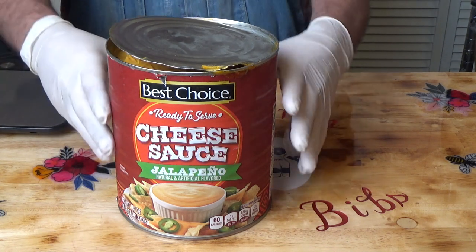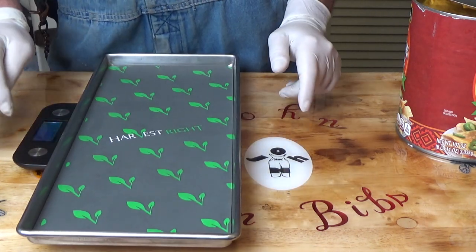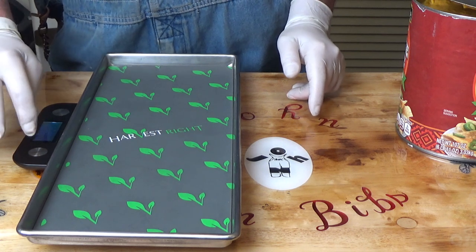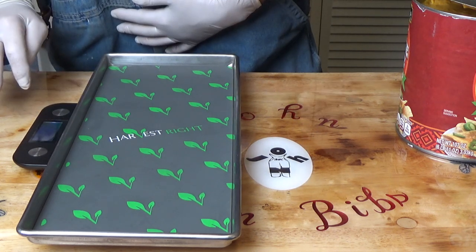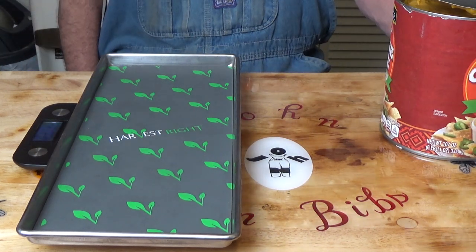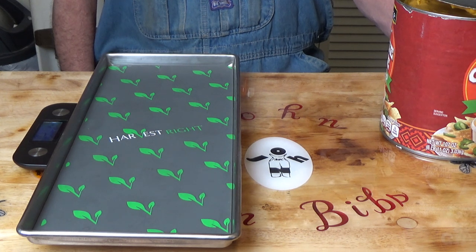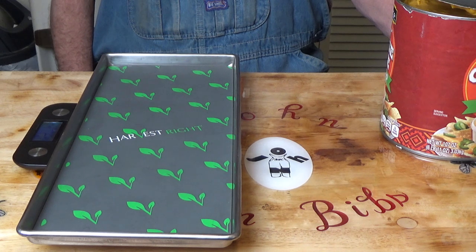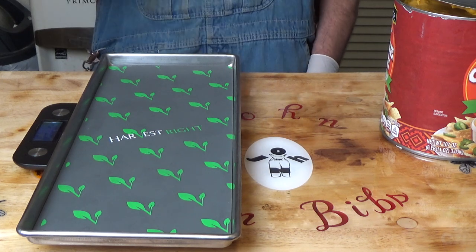I'm going to do a lot to this. Let me put my scale here, put my tray on there, and zero that out. This can weighs six pounds eleven ounces, so we're going to put just over two pounds — two pounds and a quarter. A quarter of a pound would be four ounces, so we're going to put two pounds four ounces per tray.